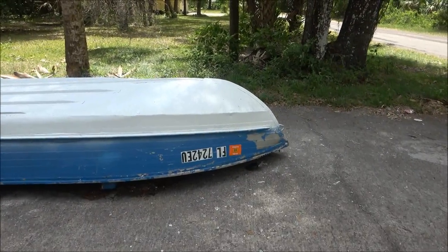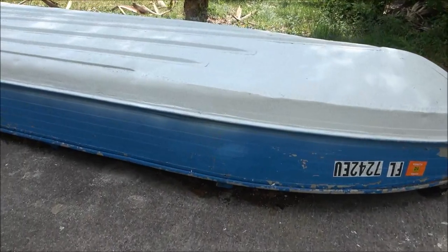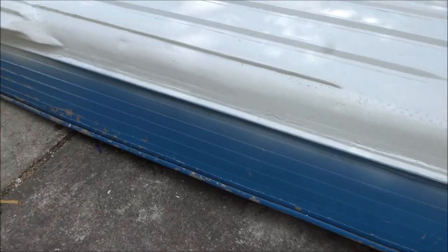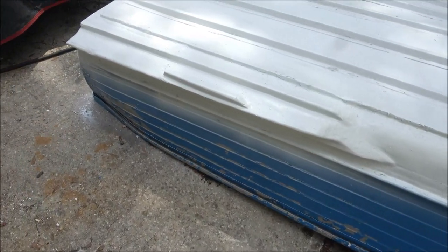We'll start scraping the blue off of the sides, and I'll probably shoot it with the blue tomorrow. I'll have to get some more clear coat and clear the blue. The rollers came in today.